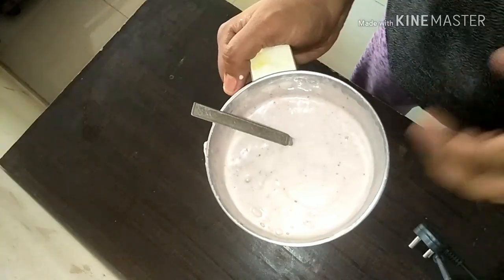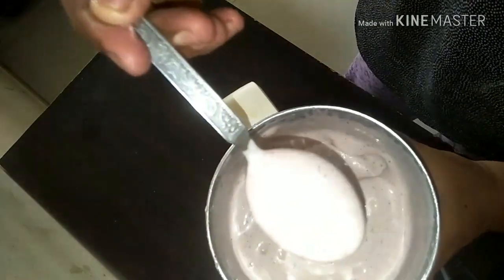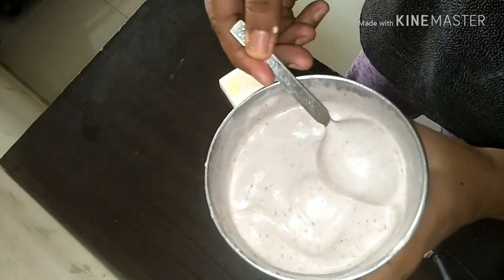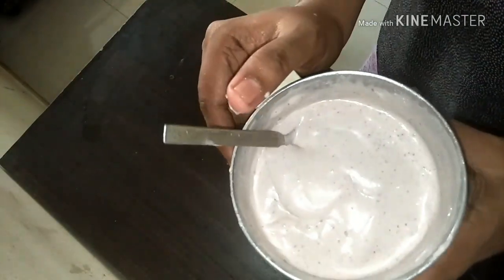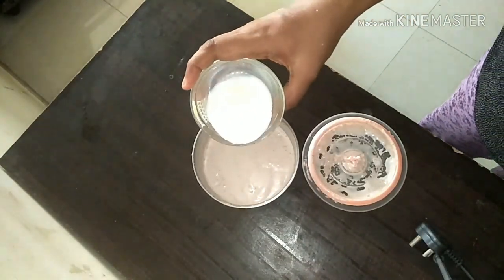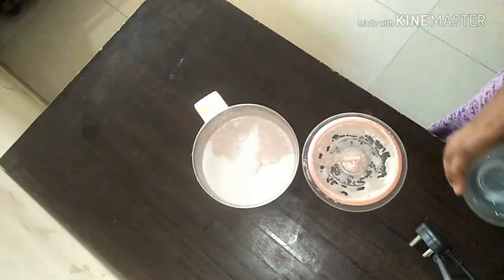Now you will see it's even more silky and smoother. You can eat this as it is, but you can as well refrigerate this.